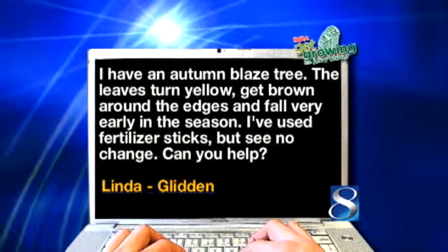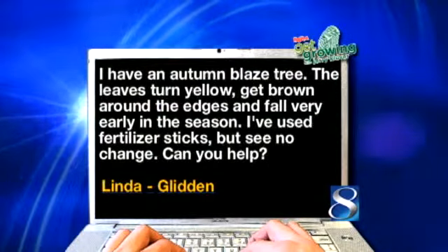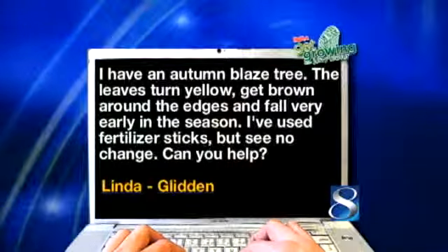Linda from Glidden says: Jerry, I have an autumn blaze tree. The leaves turn yellow, get brown around the edges, and fall very early in the season. I've used fertilizer sticks but see no change. Can you help me? I want you to go back to those fertilizer sticks, and I've got a feeling you're not using enough of them. Go out about four feet from the trunk and put about six of those Miracle-Gro tree and shrub spikes in the ground. Hammer them down below the grass, and you're going to have a different looking tree within the next year.